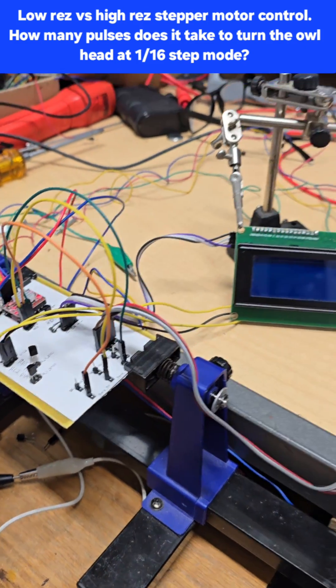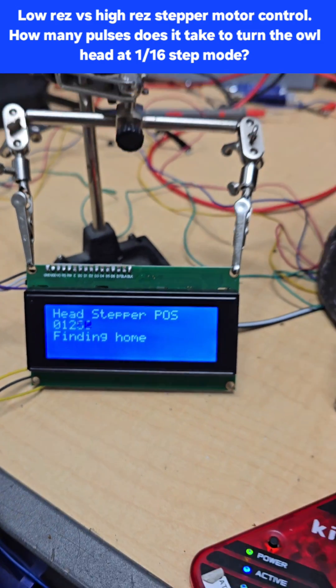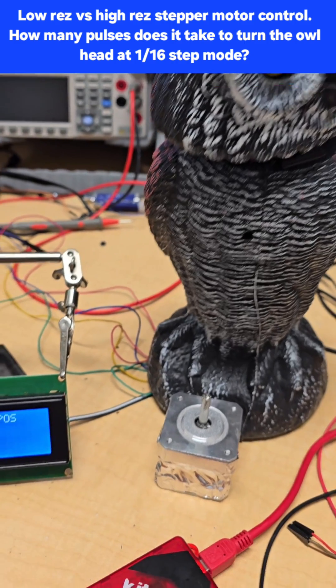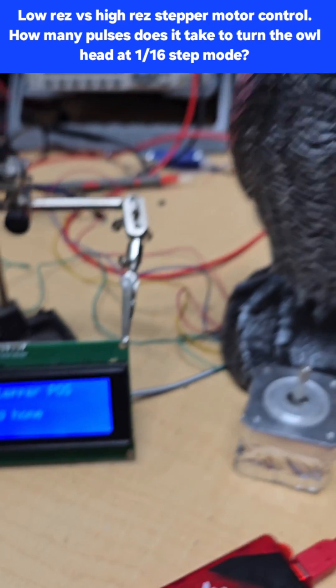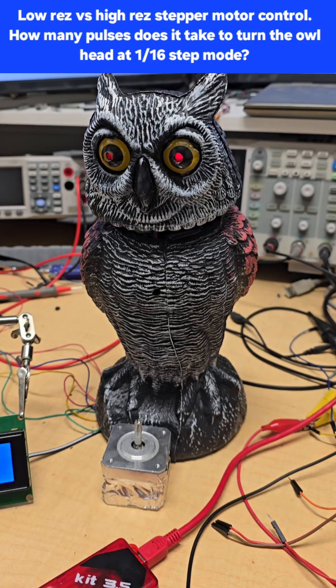It's booting up and homing — I had to take a lot of time. 1300 pulses to get that head to turn from left to right.